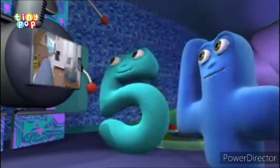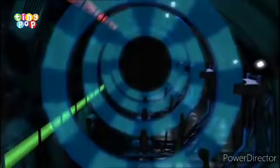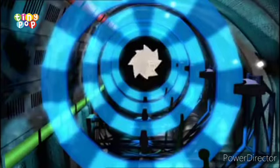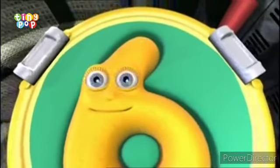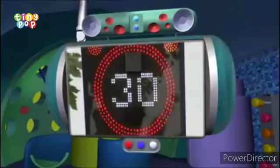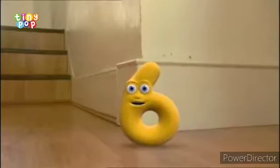Good luck, six. Ready for launch — checking the room's empty. It's all clear, let's go. Six, five, four, three, two, one, zero. Looking for a six to land on — got a six. Right, I'm ready for action.